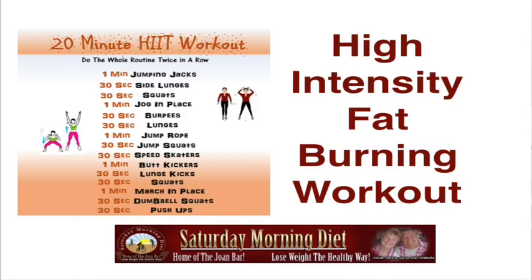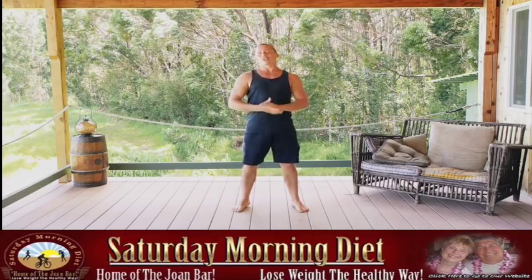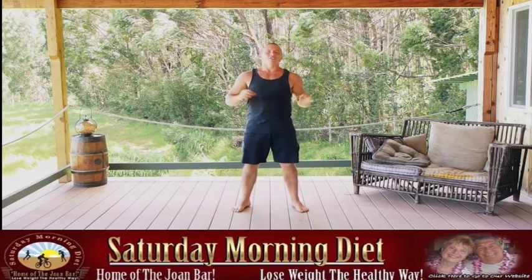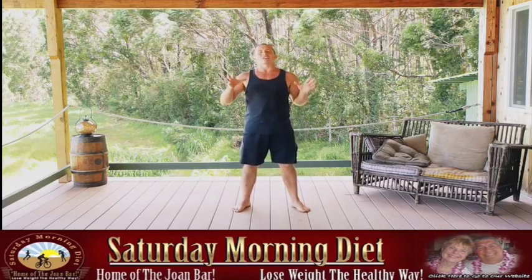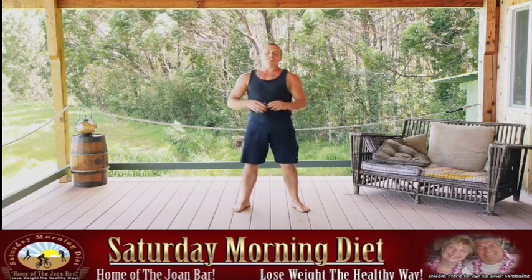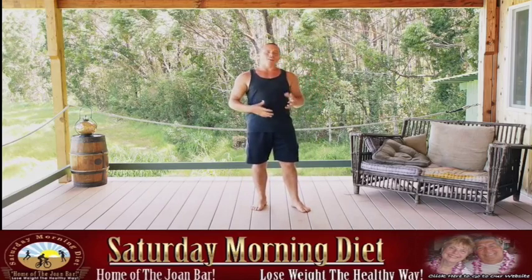Today we're going to take care of your heart health and give you some cardiovascular conditioning that's really going to amp things up. High intensity interval training is one of the greatest ways to promote fat burning and take care of your heart at the same time.